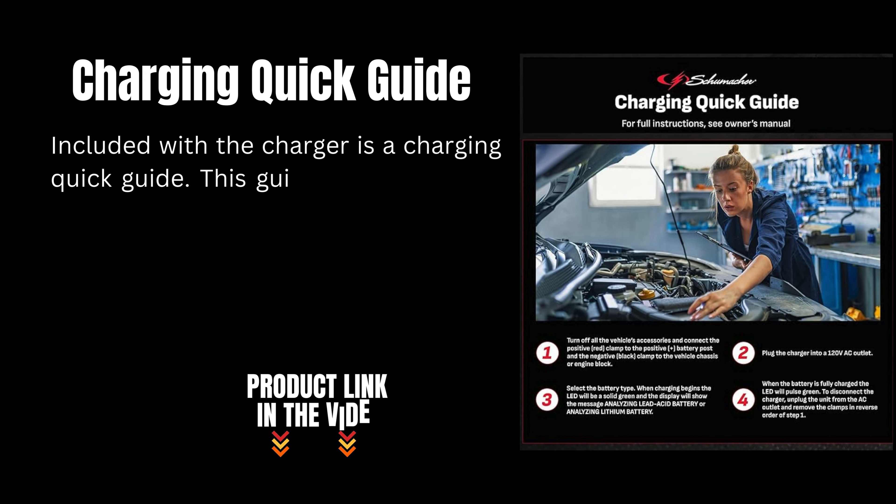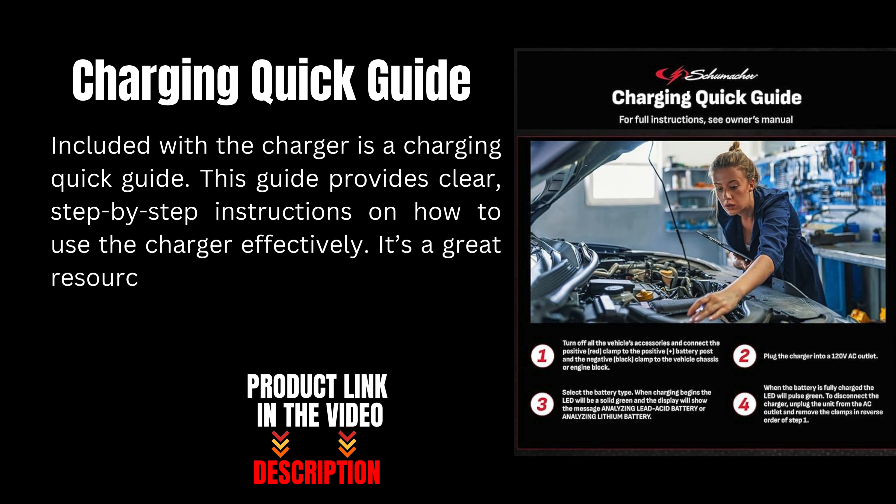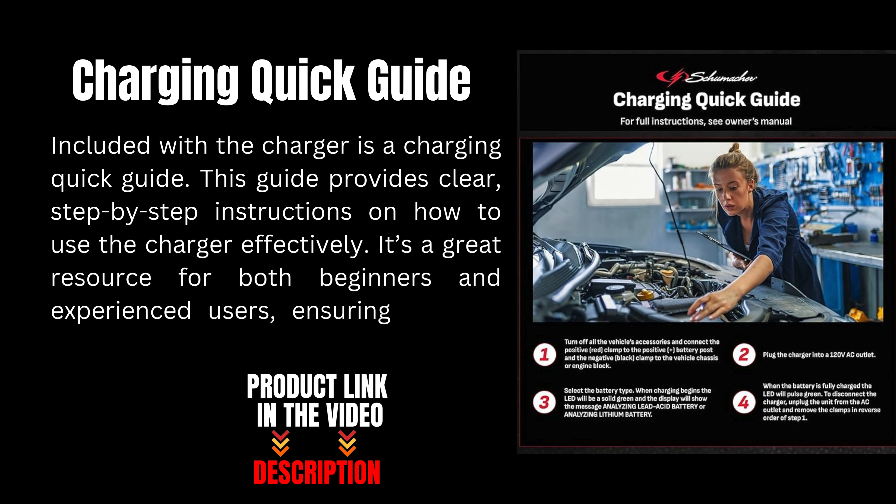Included with the charger is a charging quick guide. This guide provides clear step-by-step instructions on how to use the charger effectively. It's a great resource for both beginners and experienced users, ensuring you get the most out of your charger.